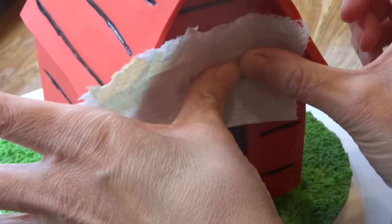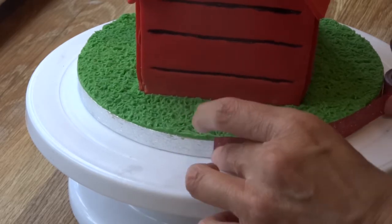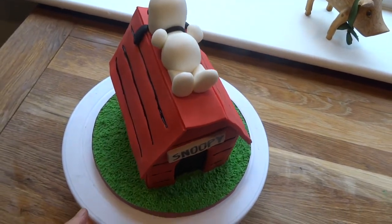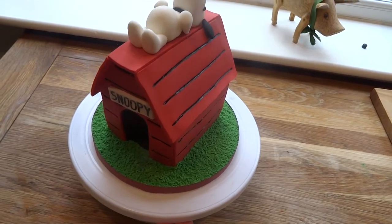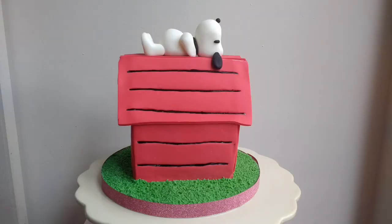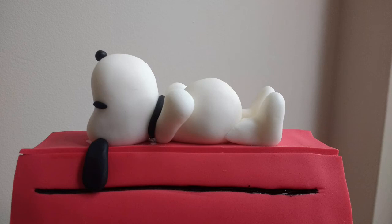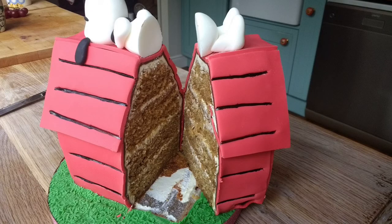I stuck the name tag onto the front of the dog house with a little Trex and it stayed on fine. Then just finished off the cake board with a little bit of shiny red ribbon — it's kind of pretty sticky, I got it from the pound shop, basically the cheapy shop, and it worked perfectly. So here he is, my finished little Snoopy dog, giving you a little twirl. I think he turned out great — he's recognisably Snoopy, so I was happy with that. I'll show you a shot where we've cut through it so you can see the inside stacked up. I hope that was helpful and maybe you can give it a go. Stay safe and well, and thank you so much for watching. Take care, bye.